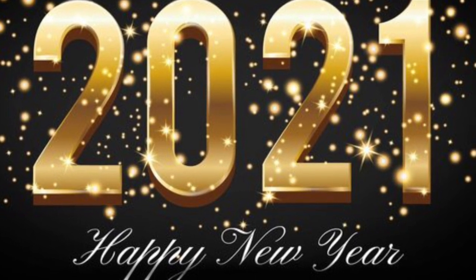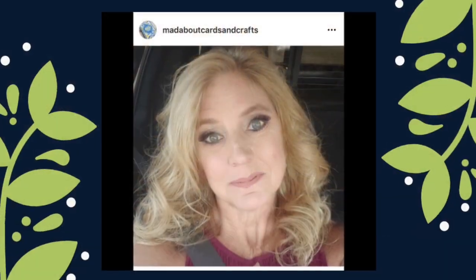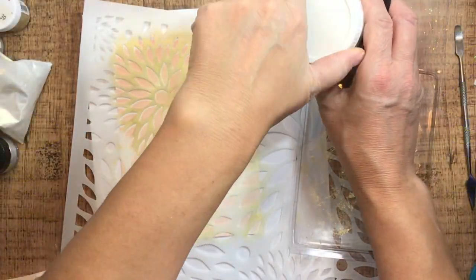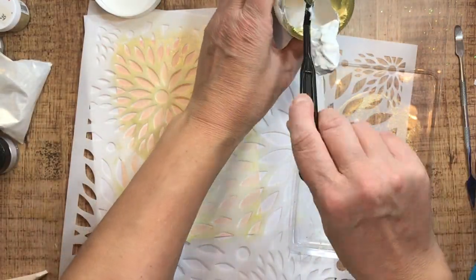Happy New Year everyone, and it couldn't have come at a better time. It's Sharon Luska from My Crafty Greetings. Hello gorgeous — that's my friend Marla Harris, Mad About Crafts, and we're gonna be doing a little collaboration today.